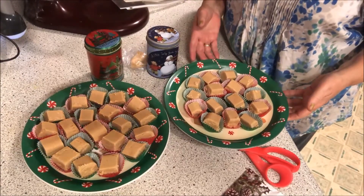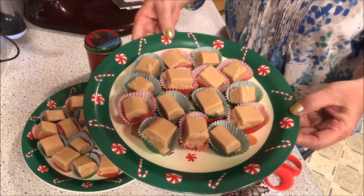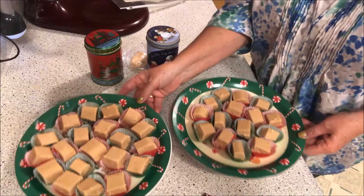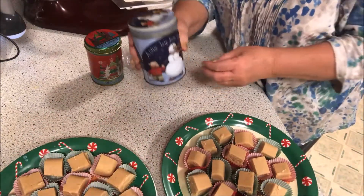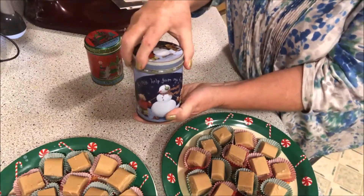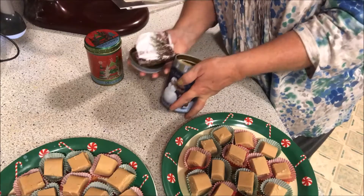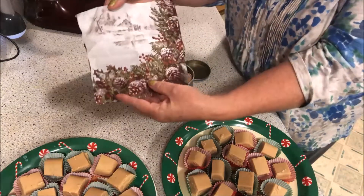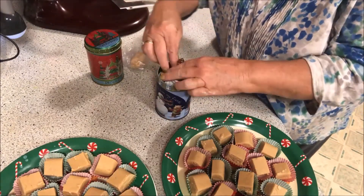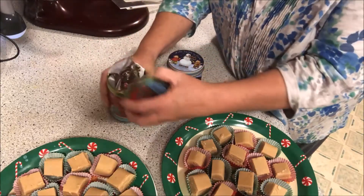This is what I got out of the fudge — two nice plates. Just look how creamy that looks; this is really delicious. If you use this recipe, you will thank me because it is so good. I filled these two containers with fudge, then I took a napkin, folded it like this, and put it inside just to give it a little pretty cushion. I'll take a little tape and tape the sides.